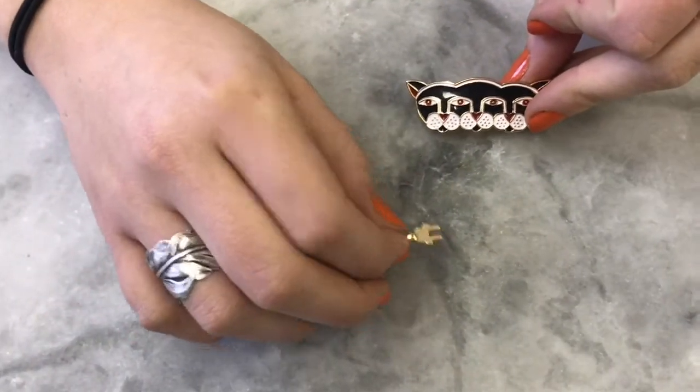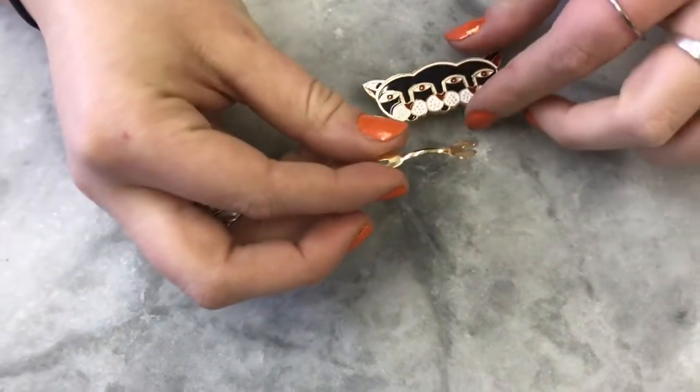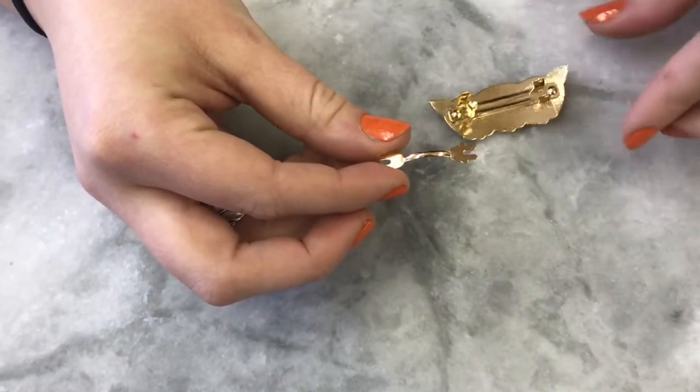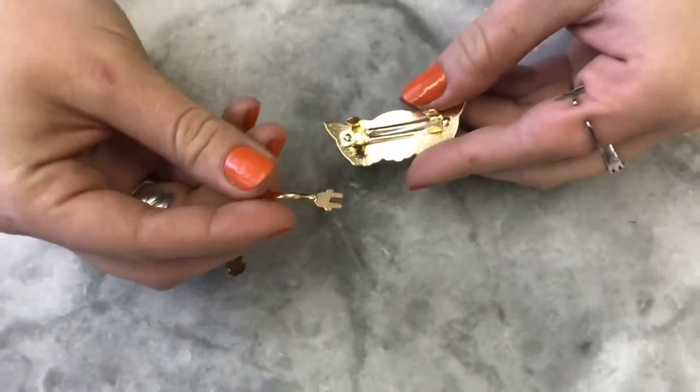Rebecca is going to show you how. It doesn't always come apart all together — often it's just the one piece that falls off. This demonstration covers if both pieces fall off, so ignore this first step if only the back of yours came off.